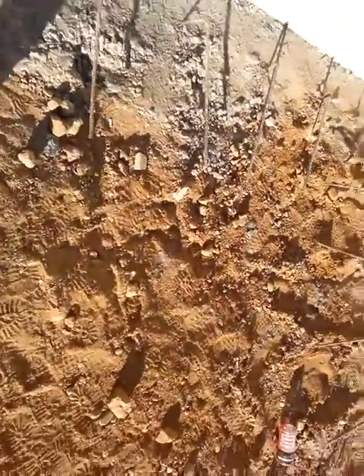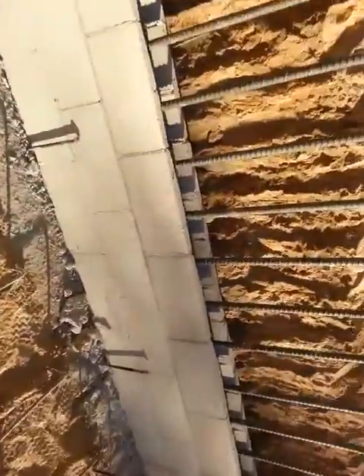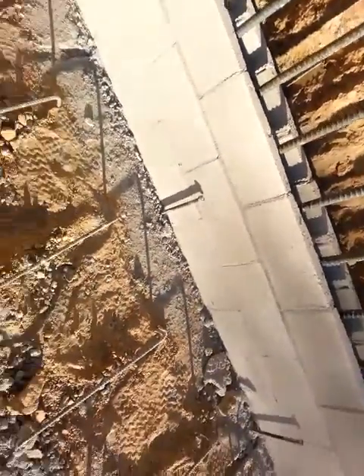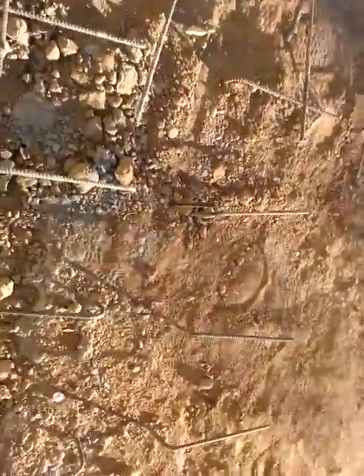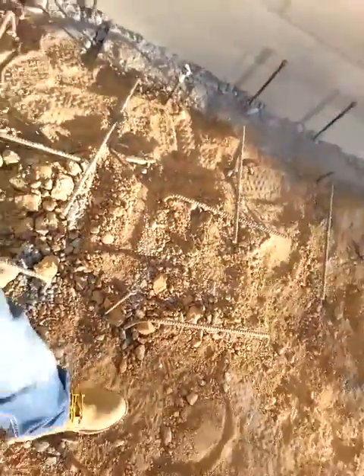On the floor we got all these other rebars kind of going to the side, and we also got these things — not sure what they are. We have these rebars and also this, which looks like a rebar but maybe it is.